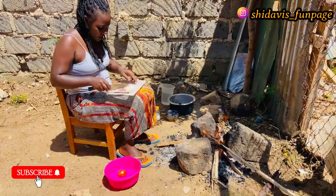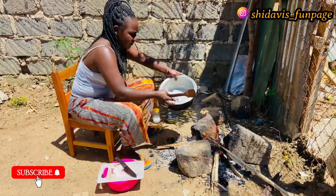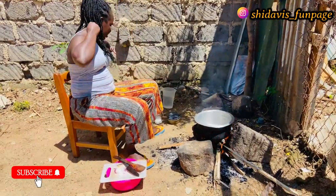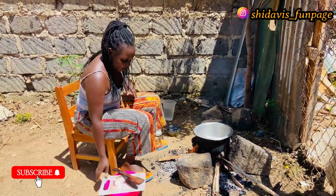Our onion is there. Meanwhile, I'll put our furia on the fire so that the fire doesn't go to waste. I'll wait for the water to dry up, then I'll put our cooking oil inside the pan.